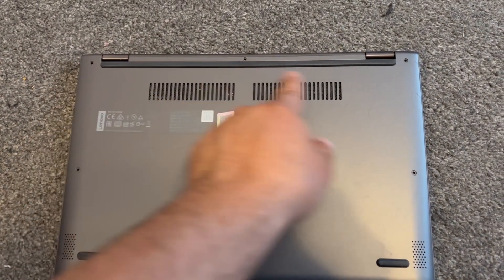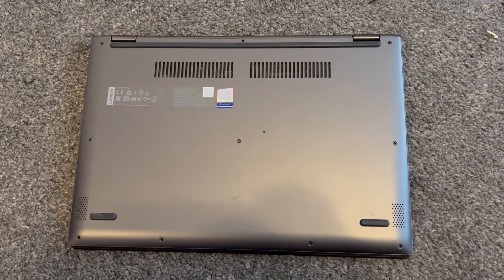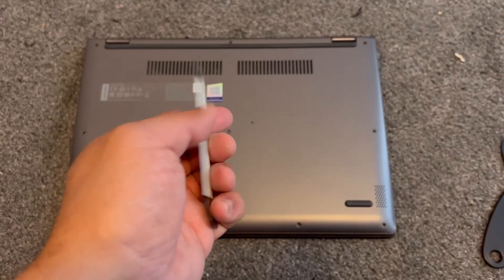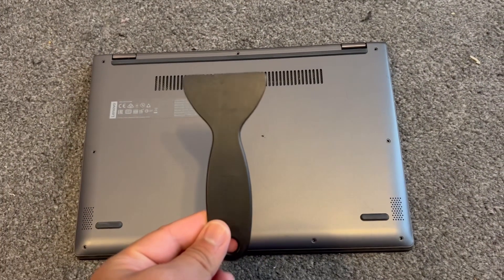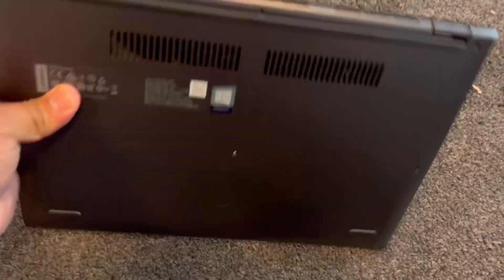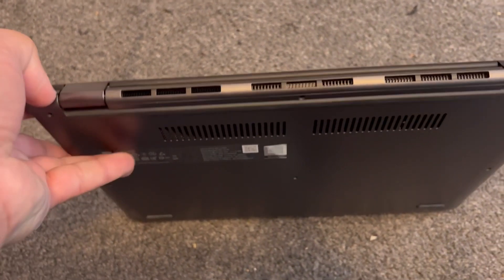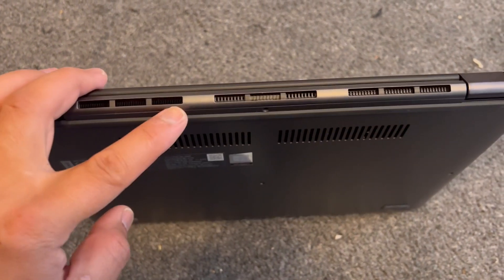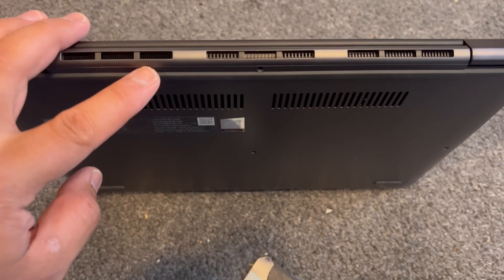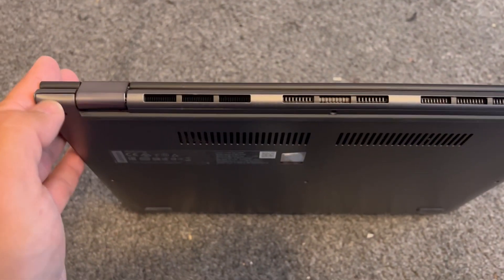You need to use a star screwdriver — remove all the screws as shown. Then use a spudger, and also a bigger version. Tilt the laptop at the edge and put the spudger in between to work your way across the casing.